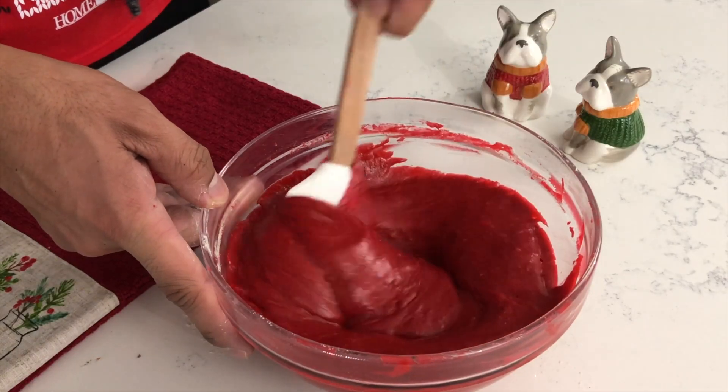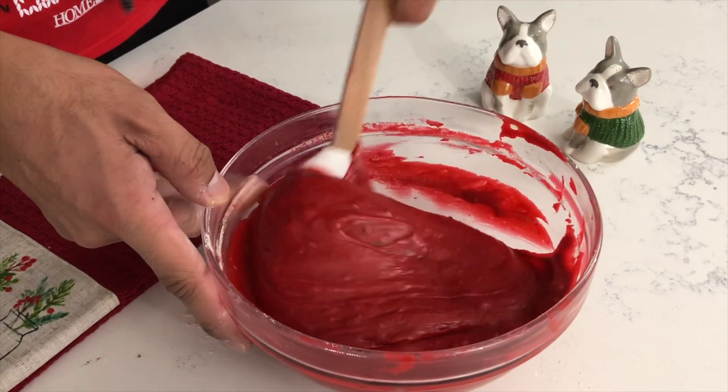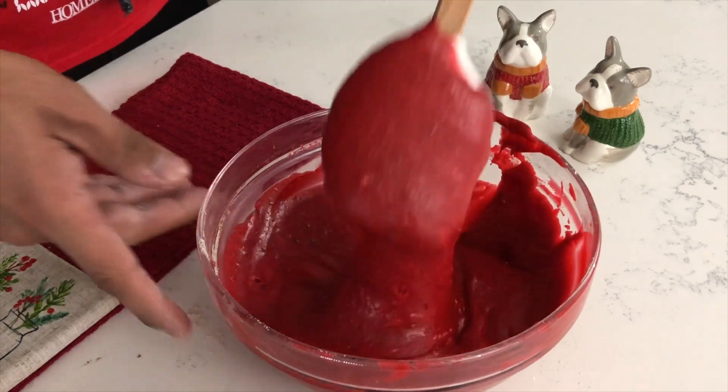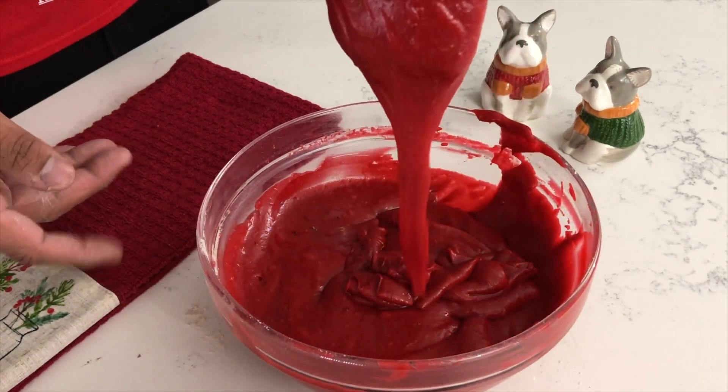Halfway through, I like to go in with my spatula just to scrape the edges of the bowl to finish mixing everything through. You'll know that your batter is done when it flows off your spatula just like this.